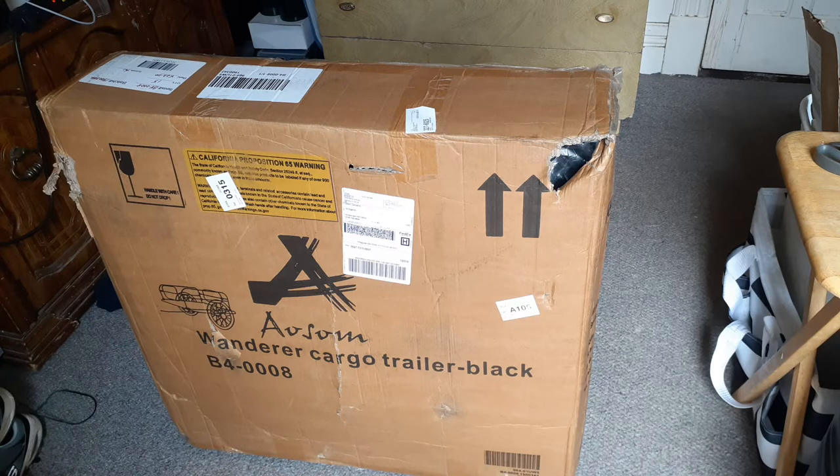It can hold well over 100 pounds, so between all my RCs and stuff — I like to take them to different places — I got this trailer so I can do that. I already cut the tape off so we can go through basically what's inside and maybe put it together real quick.